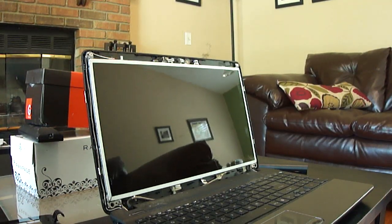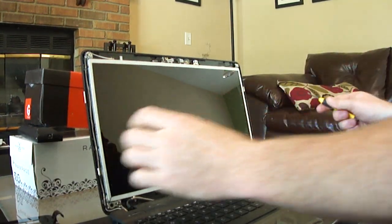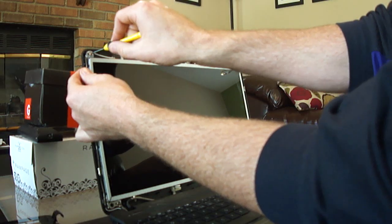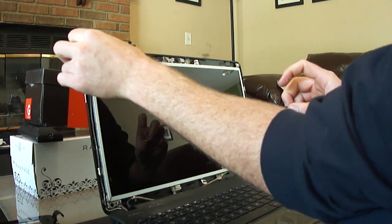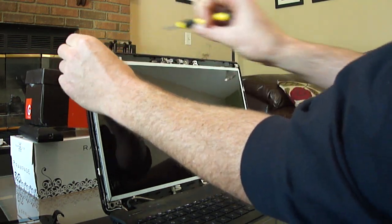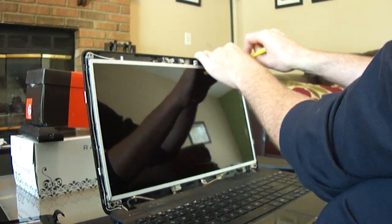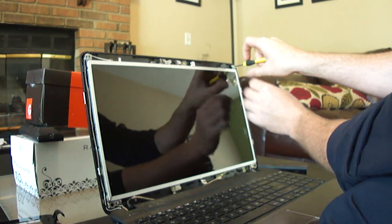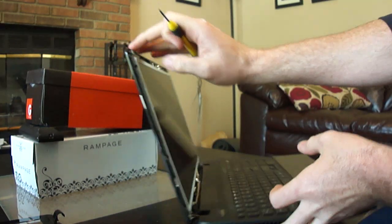For the screen, there are eight screws total you want to take out. The first two are up here and they are a different size than the other ones. Set those all aside.